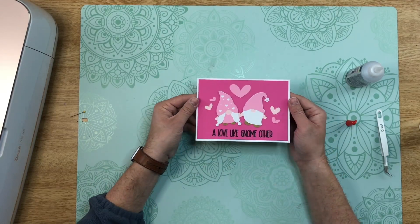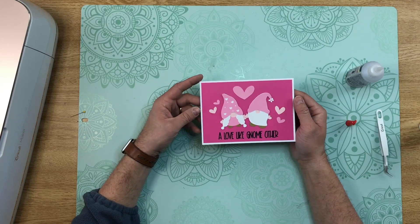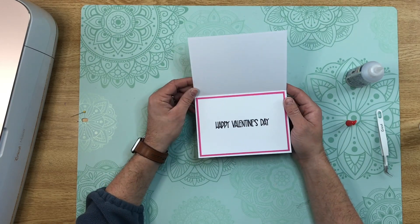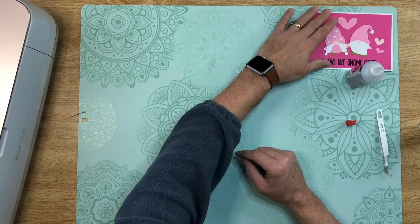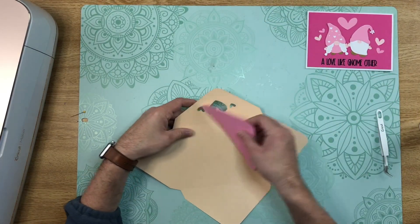There's the front of our card — 'A Love Like Gnome Other' — and then 'Happy Valentine's Day' on the inside. We'll go ahead and add our inside messaging panel and set the card to the side to let it all dry. Let's do our envelope.